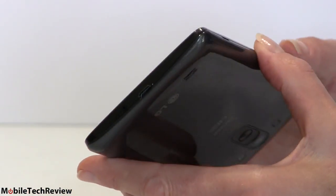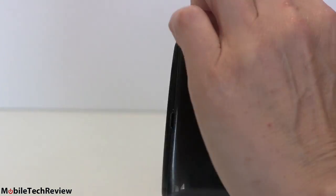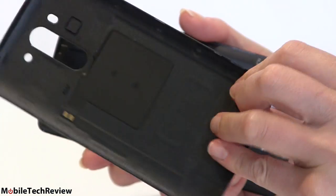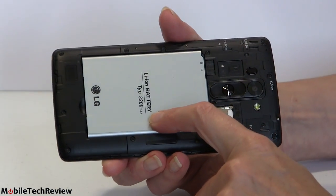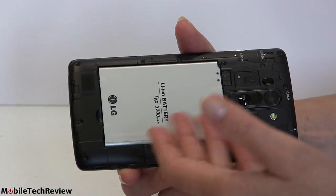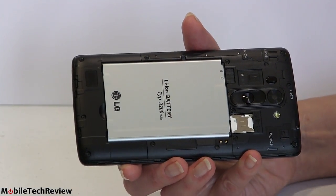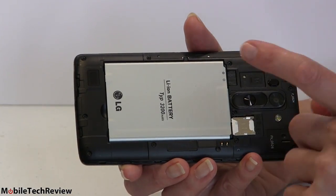To take the back cover off, there's a little grab point on the side and it's really easy to remove. Inside is a 3,200 milliamp battery — that's a big battery, and they have room for it in here. That means really long battery life, especially given the resolution and processor used, neither of which are terribly demanding.